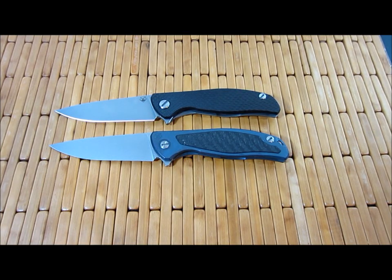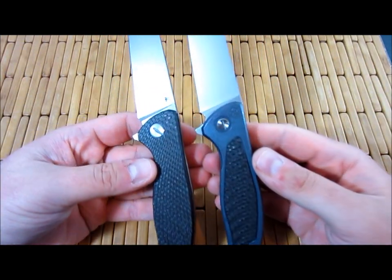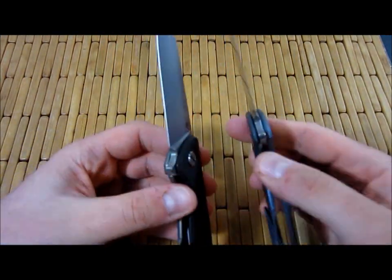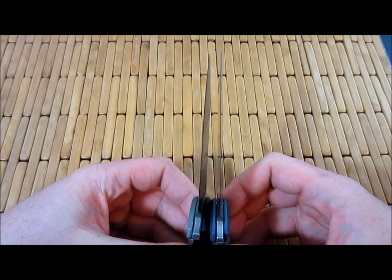Hey guys, what's up? Carter here. We're going to do a little comparison between my Shirogorov Mod 95 and my — I believe it's pronounced — Haiti model flippers. As you can see right off the bat, overall they're quite similar. The blade lengths are exactly the same — I believe it's 4.25 inches.